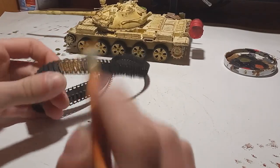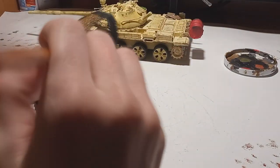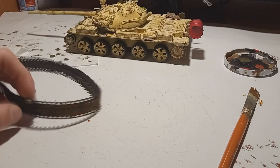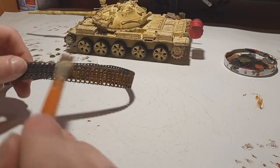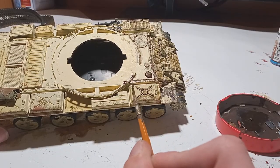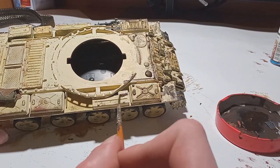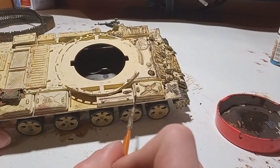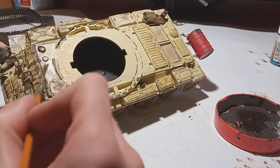Then I went over the tracks with some diluted brown — the same technique as on my IS-3. Once it dried it created a nice rusty effect; I just went with one thin layer and it made the tracks look rusty and differently shaded on each link, which is what you want for something to look interesting. Then came the dark wash that I used all around the details — I made sure to go only around the details and blend it properly.